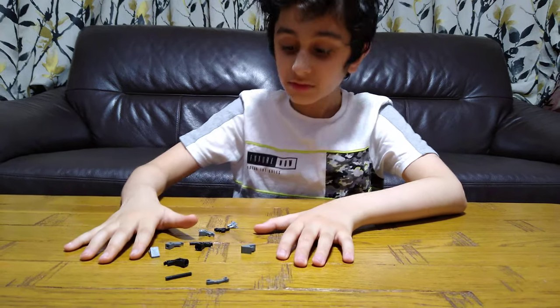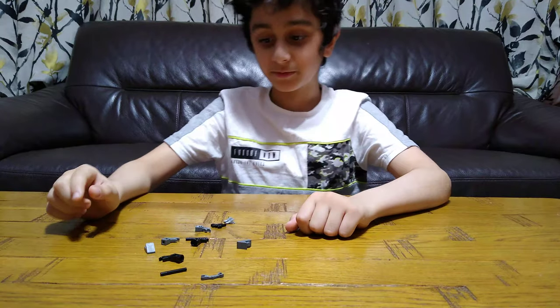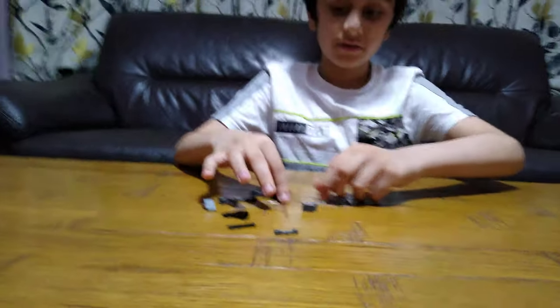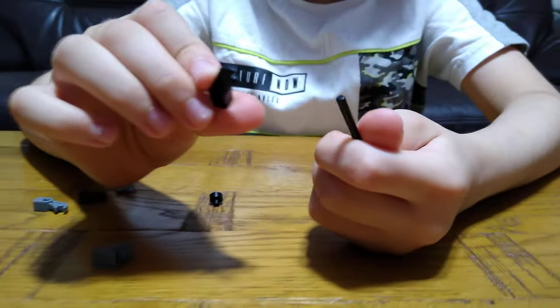Today I'll be showing you how to make a LEGO robot. These are the pieces you'll need to build. So let's start — first we're going to need this, and then one of these.